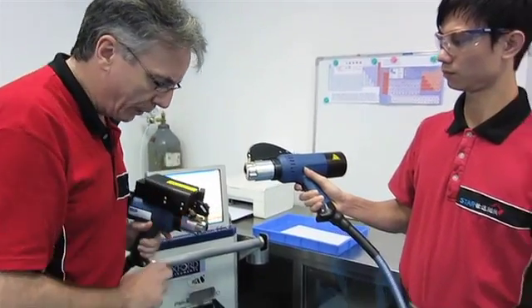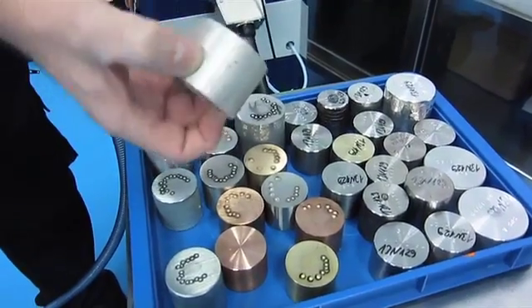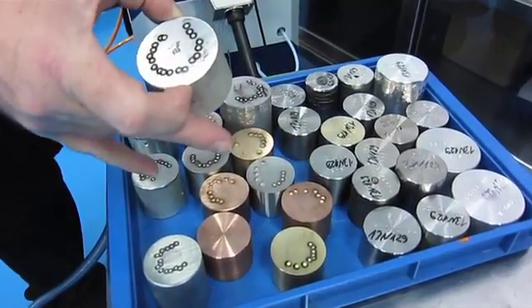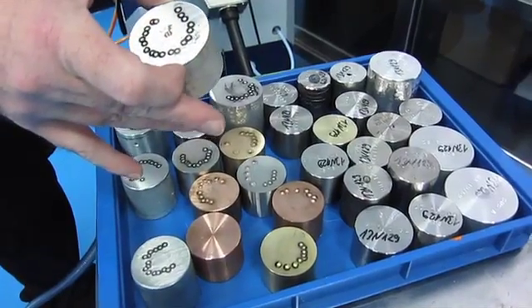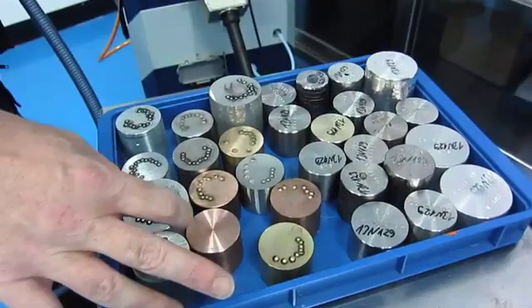Also with the machine comes the full range of calibrated test samples. These have actually been calibrated in Germany in 15 separate laboratories to ensure that the calibration is accurate.